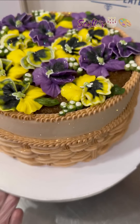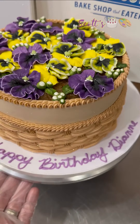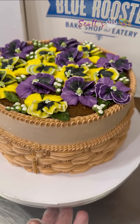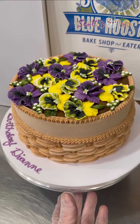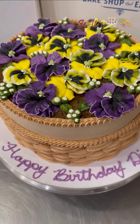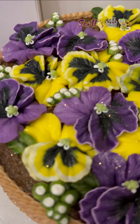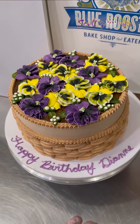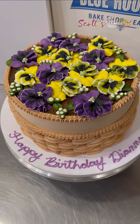And here's the final result — super cute cake. I love doing these. If anybody needs a pansy cake, come see me at the Blue Rooster. Anyways, I hope you guys enjoyed that. Sorry for my absence. As always, stay blessed, stay inspired. Love you guys. I hope you are doing well. I'll see you soon. Bye.